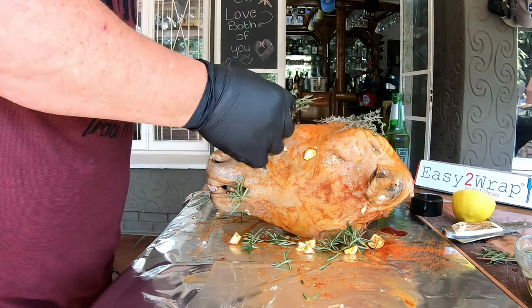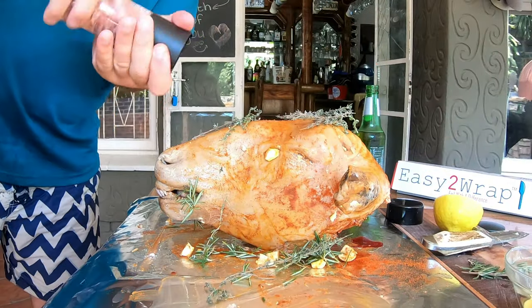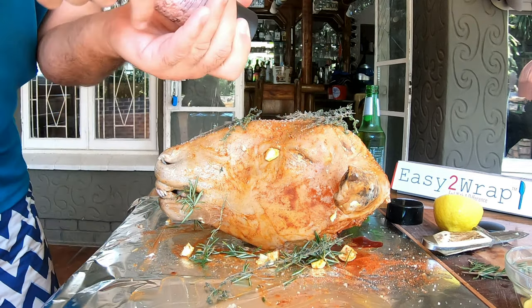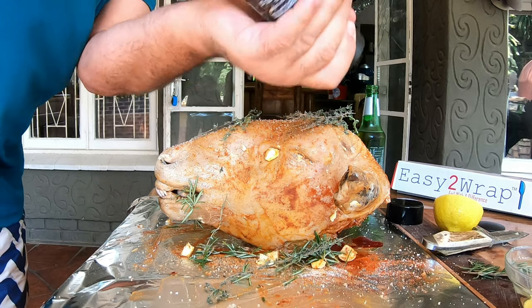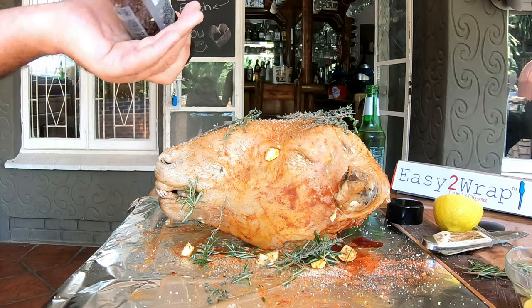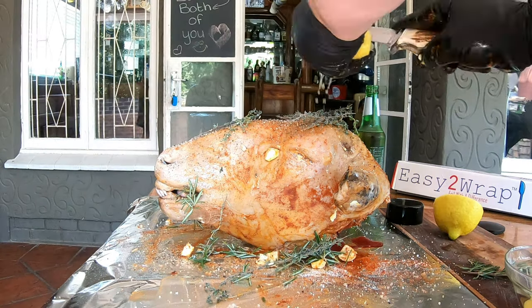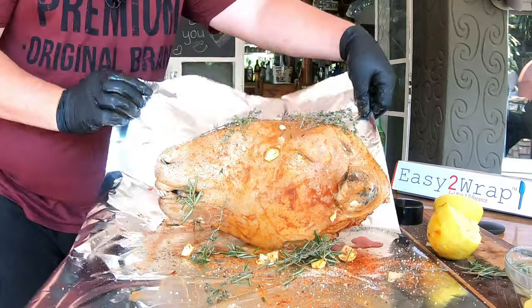We're going to need some salt and pepper — I'm going to ask Carl to add those. You can be quite liberal with the salt and pepper. You can even add more spices if you like — this is entirely up to you. This is what we like to do. Right, now for the closing up.